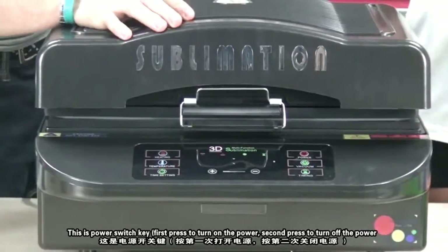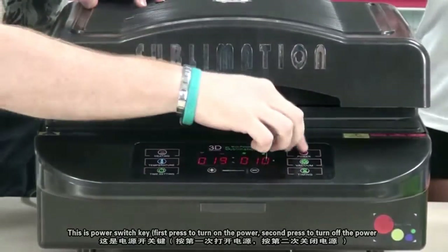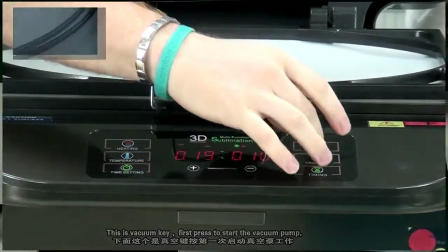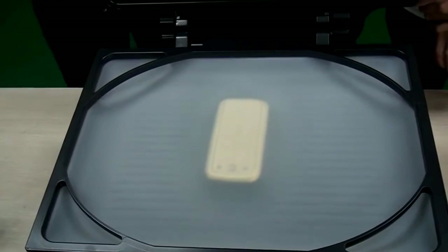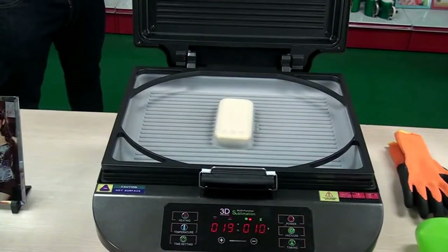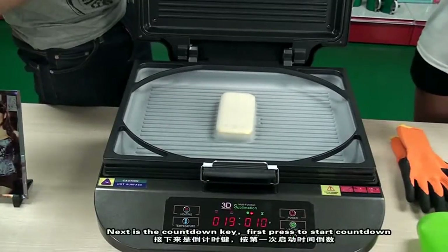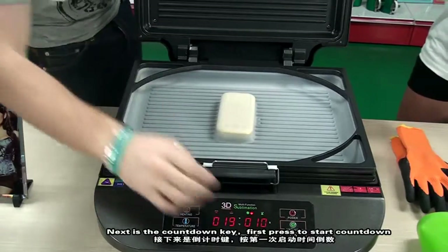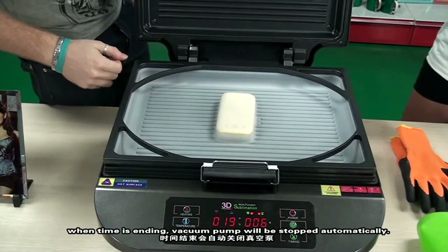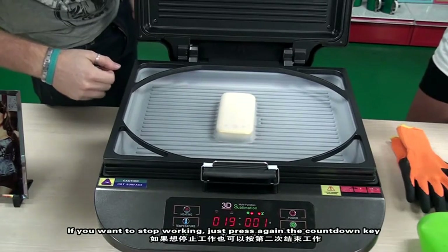This is the power switch key. First press to turn on the power; second press to turn off the power. This is the vacuum key. First press to start the vacuum valve. When the time is ending, the vacuum valve will be stopped automatically. If you want to stop working, just press the button again.